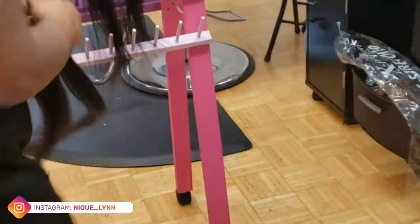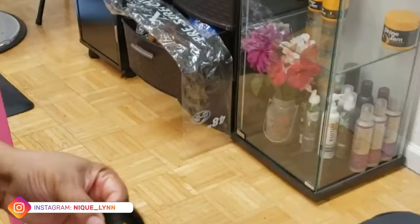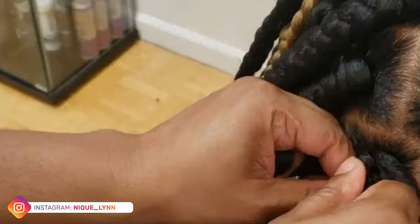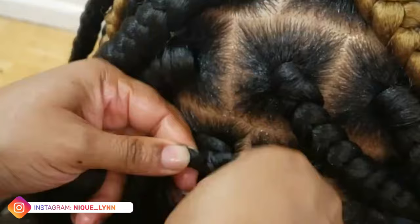When it comes to the braiding, there's nothing different that I'm going to do. As you can see, I just separated my hair the way I normally would. And instead of using her natural hair, I'm going to use that crocheted piece as an anchor so that I can get a consistent and secure braid just like the rest of them.